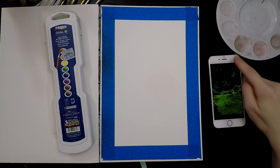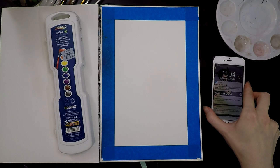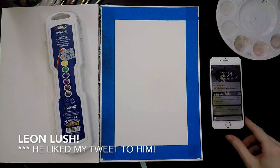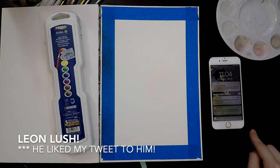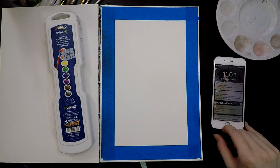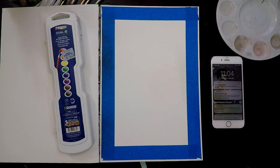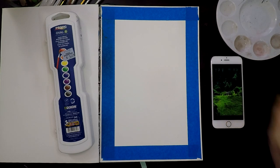Oh hey, snap — Leon Lush just liked my video! Thanks Leon. I've been watching your videos for a solid year plus. Hell yes. Glad you're enjoying it. Thanks for watching — glad you're making them, Leon. I could not get enough of them.